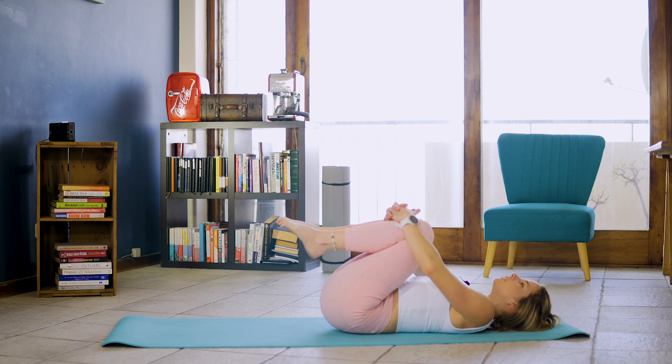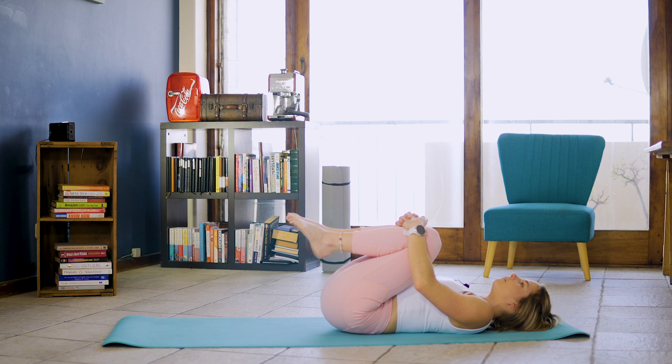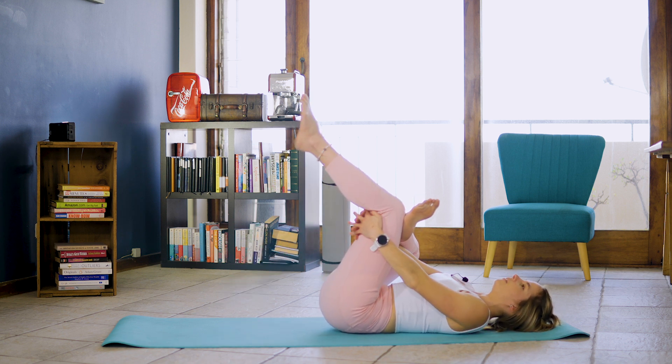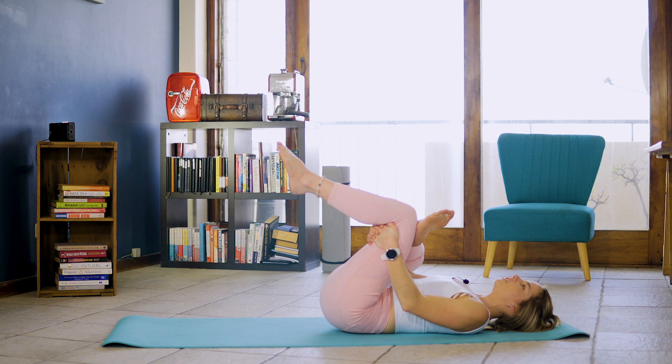And slowly coming down, hugging knees to chest for ten, nine, eight, seven, six, five, four, three, two, one. We're slowly going to place our right ankle on our left knee and hug that knee to chest. And we're just going to stretch out those glutes for ten, nine, eight, seven, six, five, four, three, two, one.